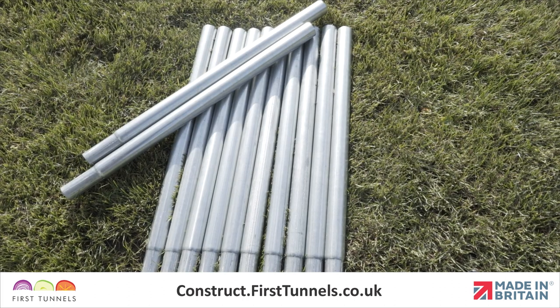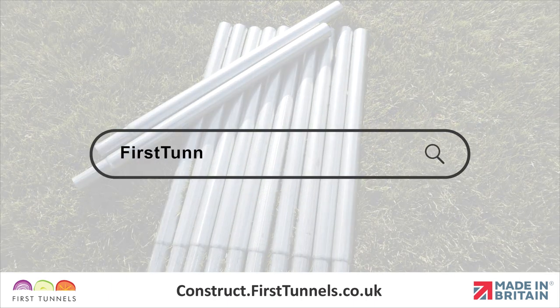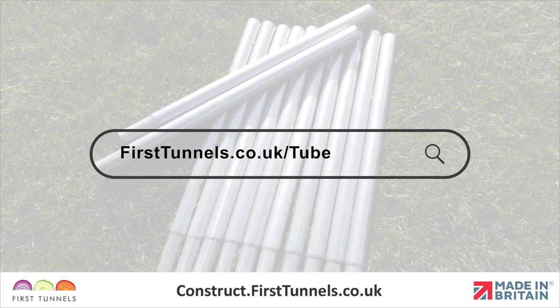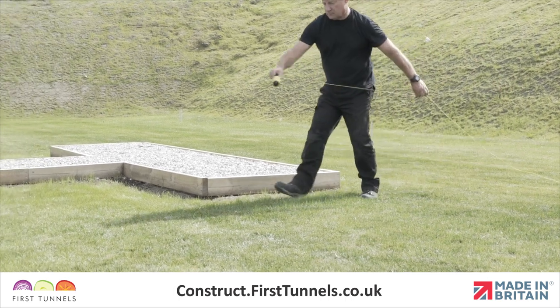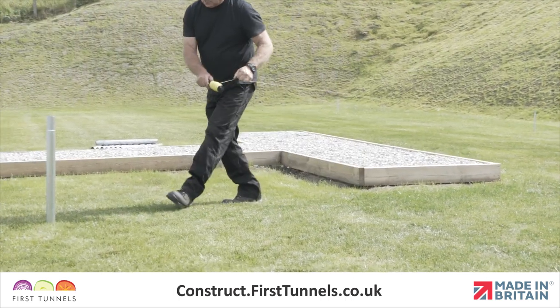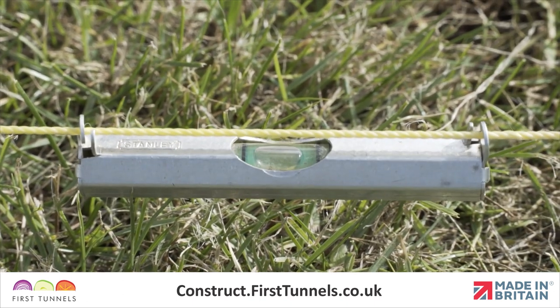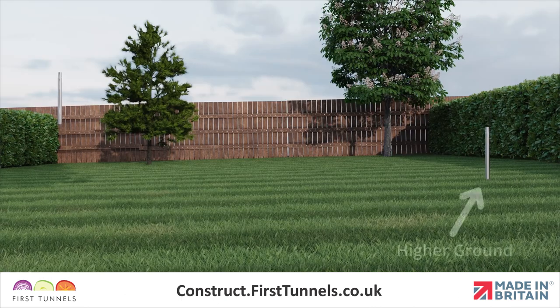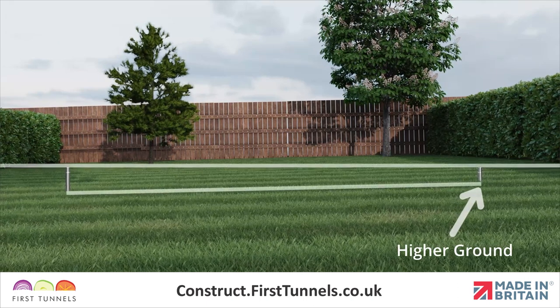We can supply longer foundation tubes if required — please visit firsttunnels.co.uk/tube. Checking the degree of the slope can be achieved by running a taut string line from the base of a corner foundation across the width. Delicately holding a spirit level on the string line, or using a line level, can determine the slope. If a slope exists you must start by fitting the foundations on the side that is the highest first.